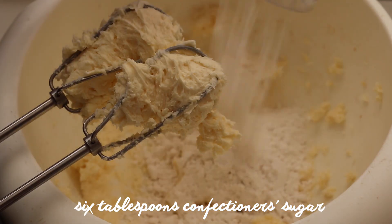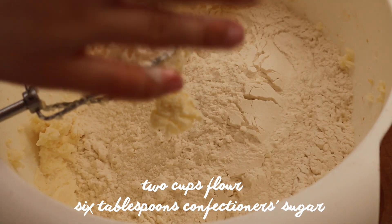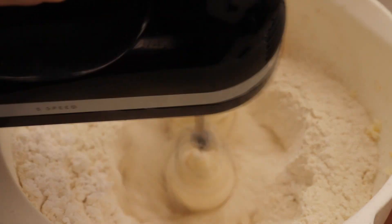Then add about six tablespoons of powdered sugar along with two cups of flour. Mix that in until the mixture is coarse and crumbly and the butter is evenly distributed.